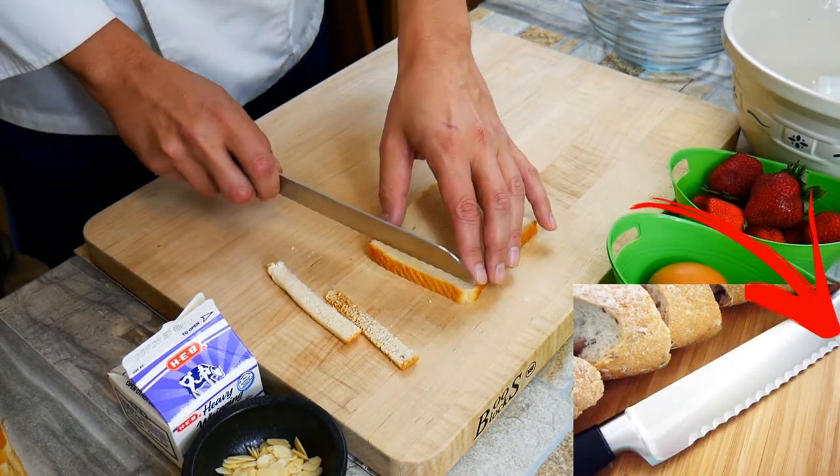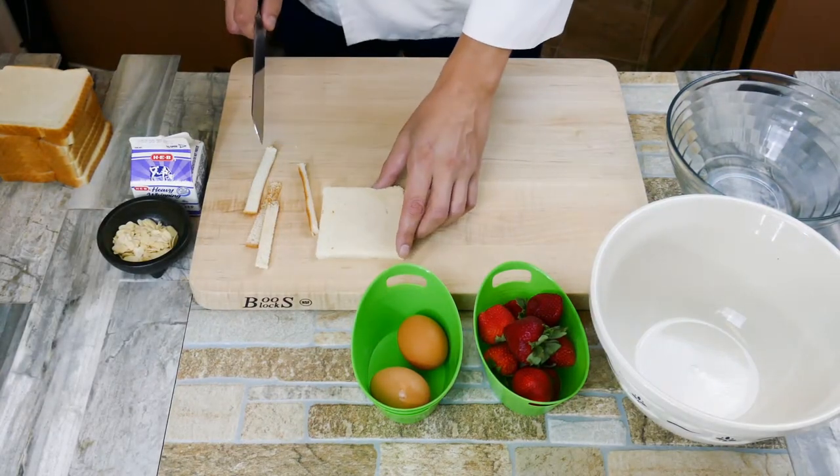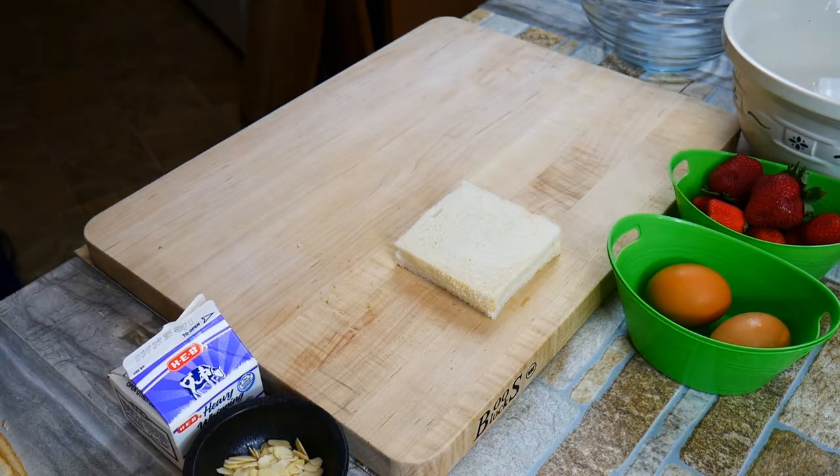We're going to use a serrated blade — it has those little rounded edges on the bottom. It makes for a cleaner cut; it's a lot easier and won't tear your bread.